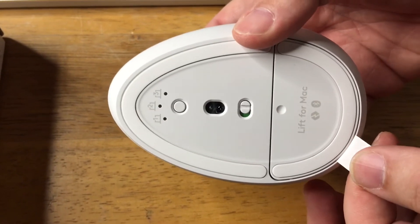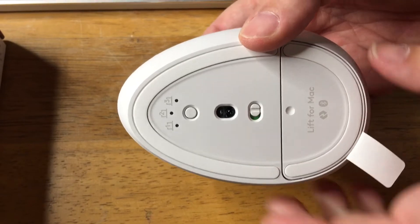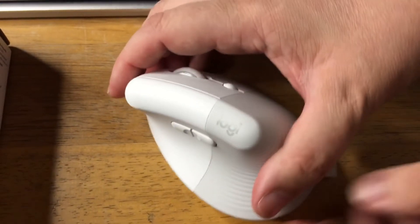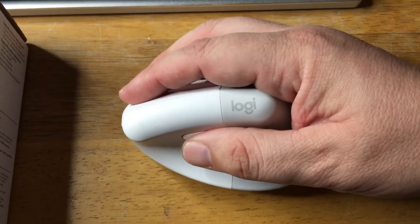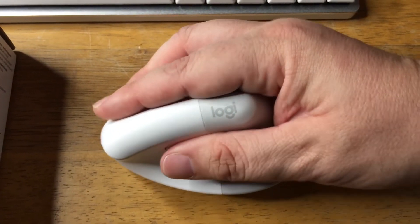You just pull this out to let the battery go and turn it on right there. So it has an on and off switch as well, but the battery in here lasts for a super long time — over a year, I think it's almost two years.